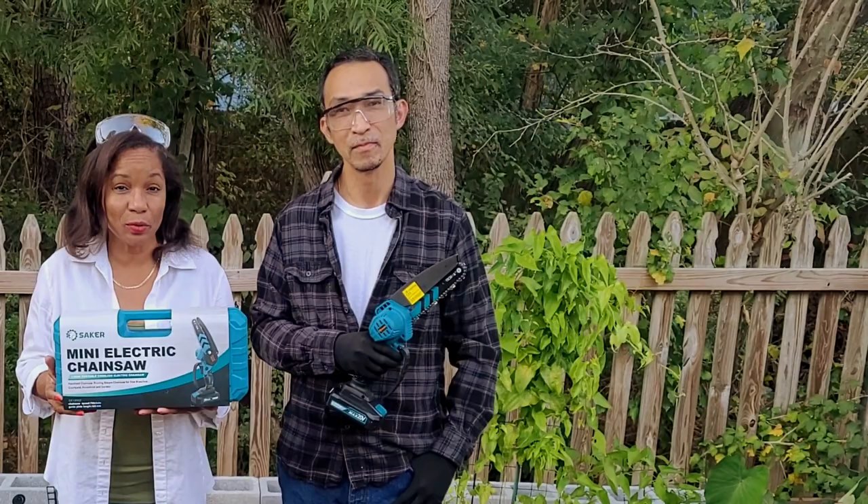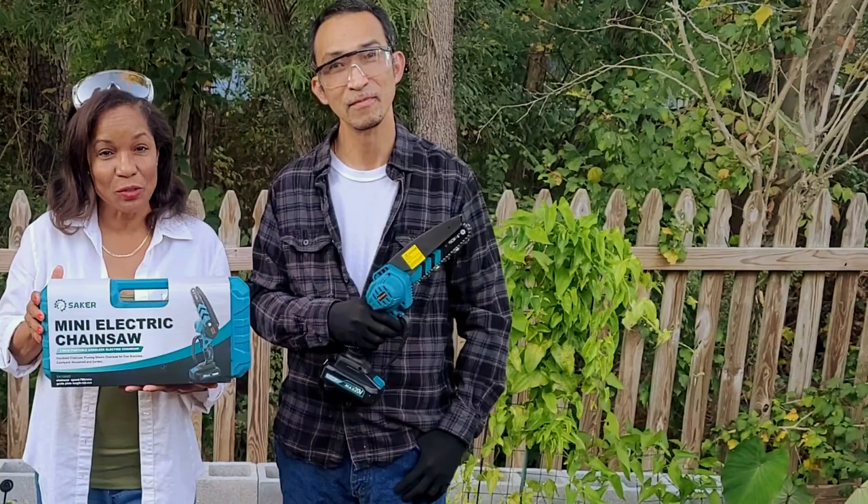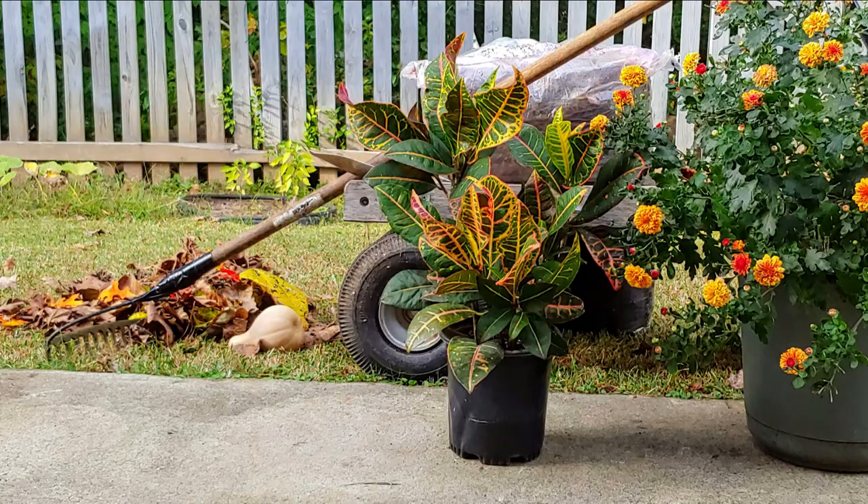Today we're going to be talking about plants that you should not be pruning in the fall. We're also going to be doing the unboxing of the Saker mini chainsaw. If you've never been here before, my name is Marlene — welcome to Marlene's How To's, my home and garden channel.